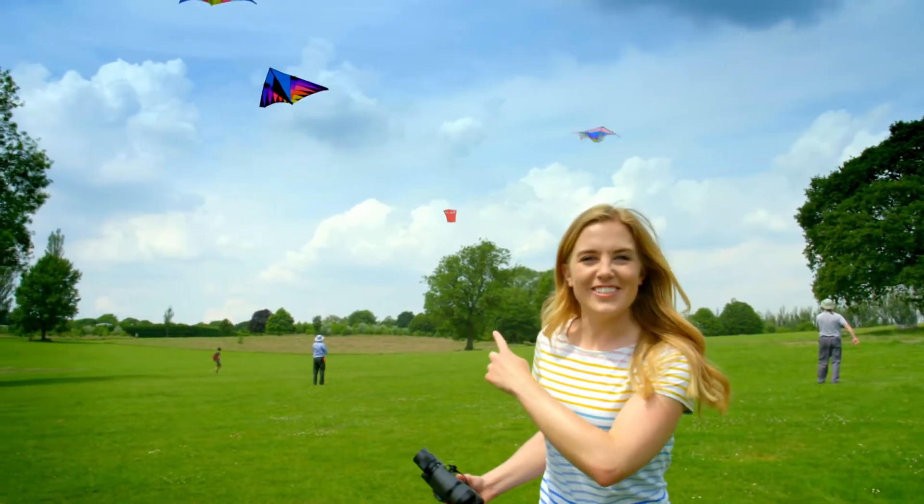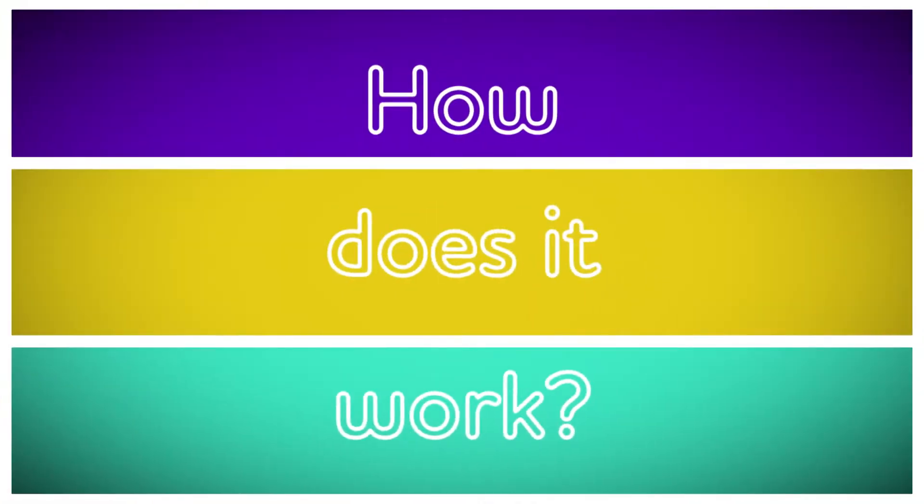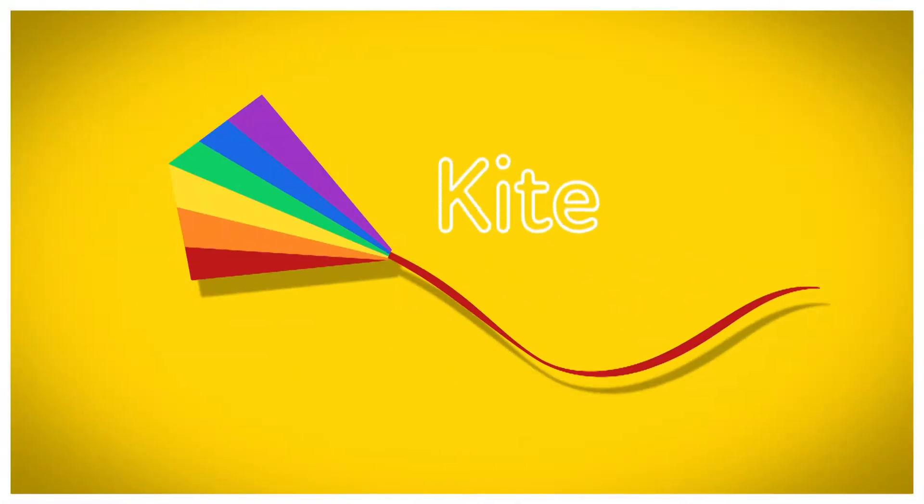Wow! This looks like so much fun! But do you know how a kite works? Let's find out. How does it work? A kite!